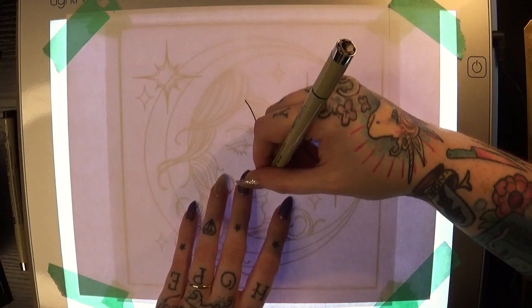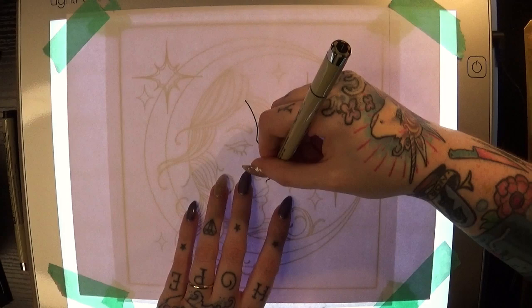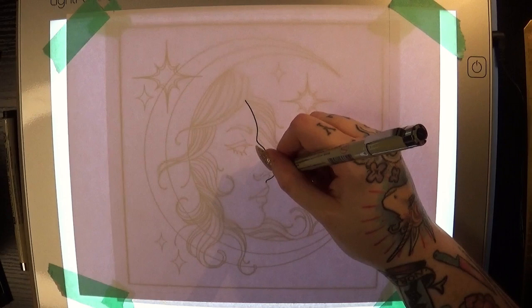I'm trying my best to be deliberate about my mark making and I'm also trying not to be overly concerned if I mess up a line a little bit, because I can always clean it up later with my white paint pen and potentially with some other marker.